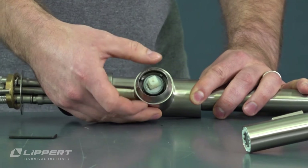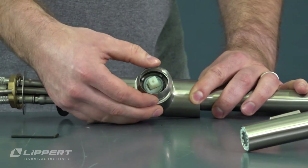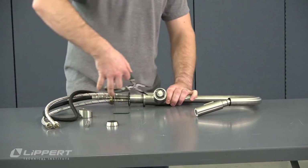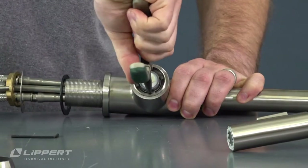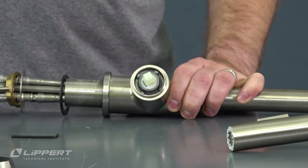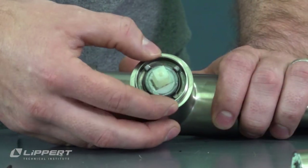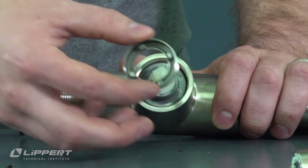Unscrew the faucet trim ring to free it from the faucet body, then set it aside. Unscrew the cartridge retaining ring with the needle-nose pliers by placing the tips of the pliers on the opposite sides of the raised tabs and rotating the ring until it unscrews from the faucet body. Once it's free, set it aside.